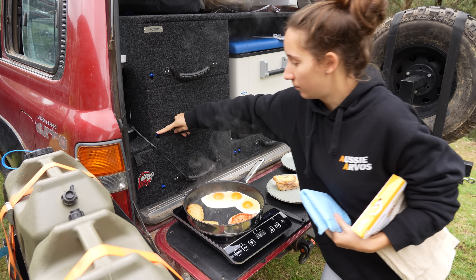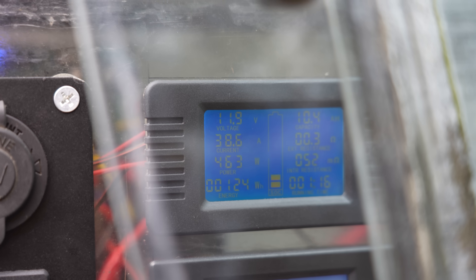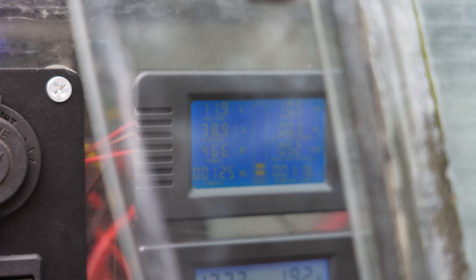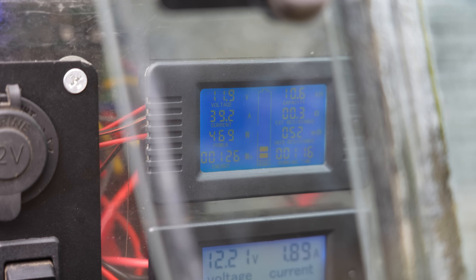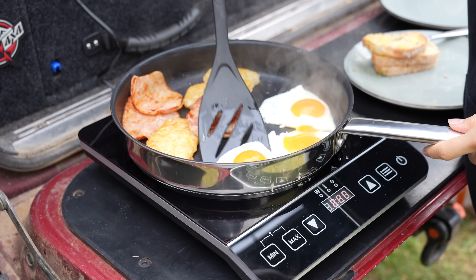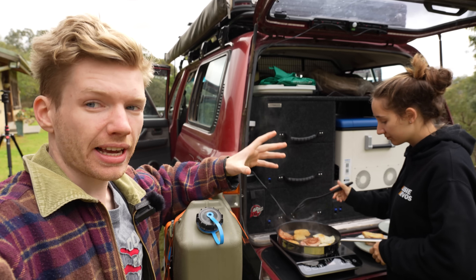Lost power again. So this is what we're dealing with — sitting on 800 watts cooking, pulling about 40 amps, voltage sits around 12 volts. When we crank it any higher, the voltage tanks down to like 11.3 volts and the BMS kills power to the entire system. That's just something to note with the 120 amp hour battery — it's enough, but sort of not in a way. Definitely something to monitor as we go along.